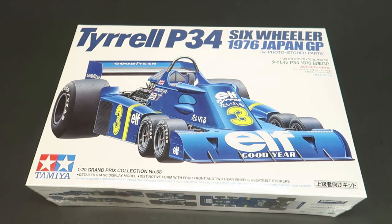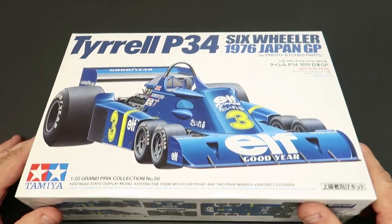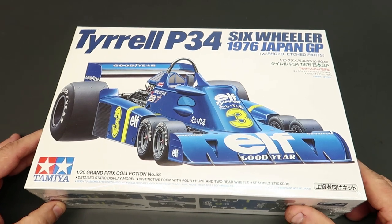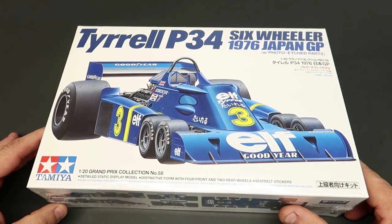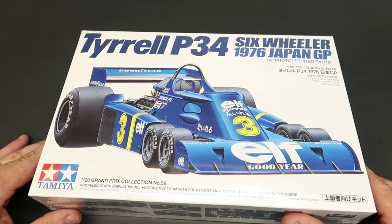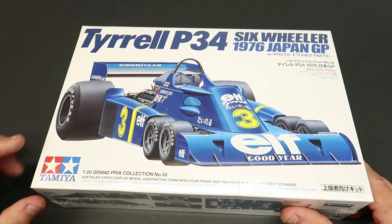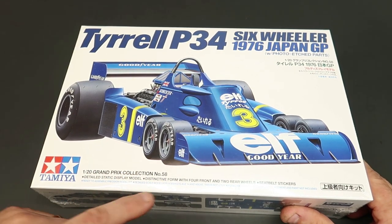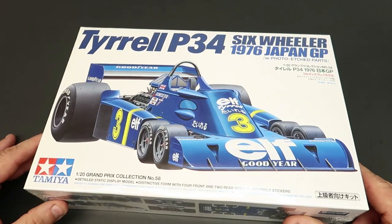Hey everybody, welcome back. Got a cool kit. You saw it all on the Hobby Nut Models order that I got in and I can't wait to open this up. It's still in the plastic. I want to see it very bad so I figured I'd bring you guys along. Tyrell P34 six-wheeler, 1976 Japan GP, 1/20th scale Grand Prix collection number 58 by Tamiya. Just love this thing.